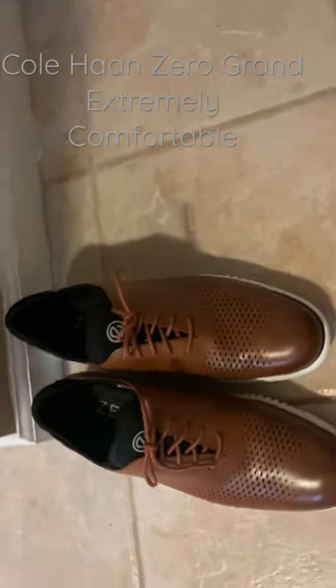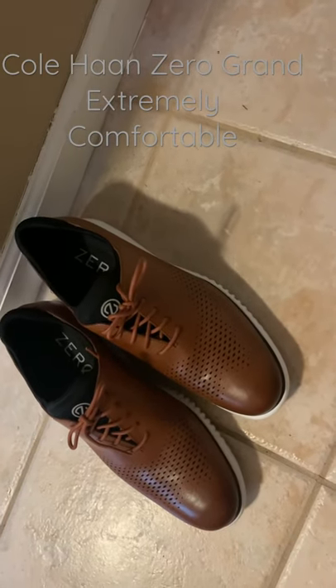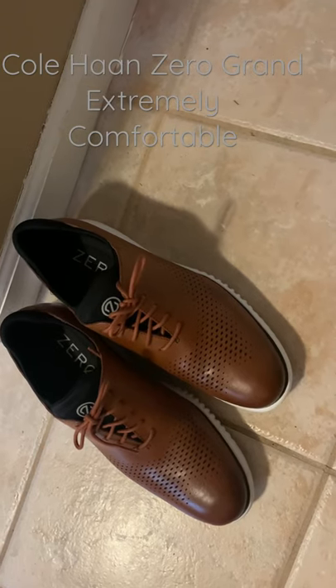And that was the issue I was running into with the McNannies and the Allen Edmonds. I tried other Cole Haans, but once I put these Zero Grands on, it's like night and day.